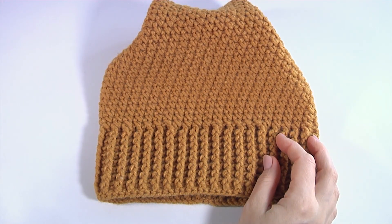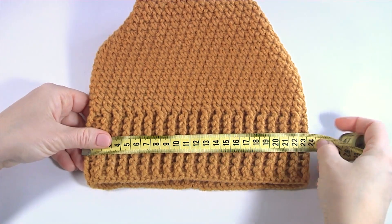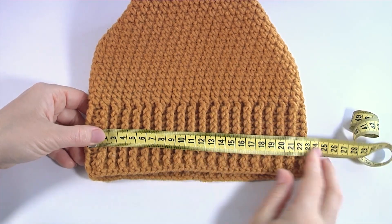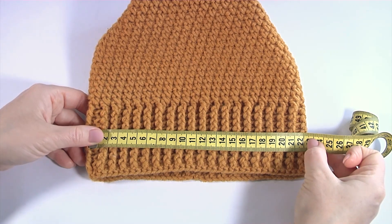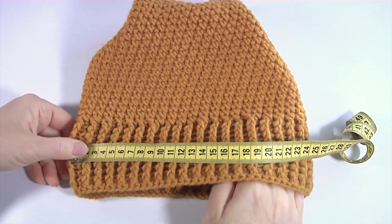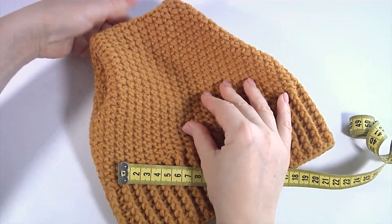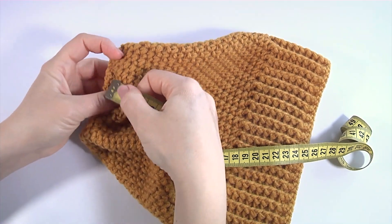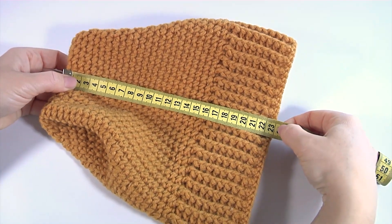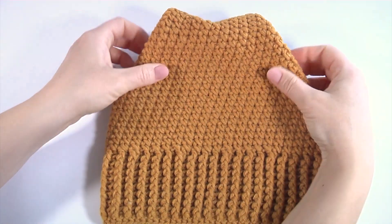Let's measure my hat to show you the size. My brim part consists of one-by-one rib — it is a little bit stretchy, so it could be perfect if you crochet tightly in the brim part. It is 22 centimeters, but it is a little bit stretchy and could be more — around 30 centimeters, so in total the volume could be 60 centimeters. Let's measure the height — it is 23 centimeters. You can also sew a pom-pom to the top part.